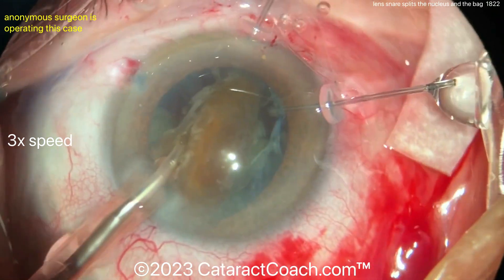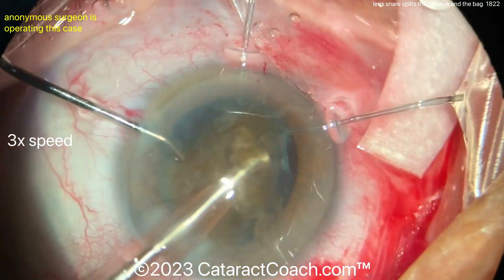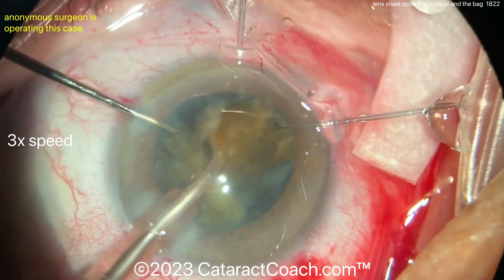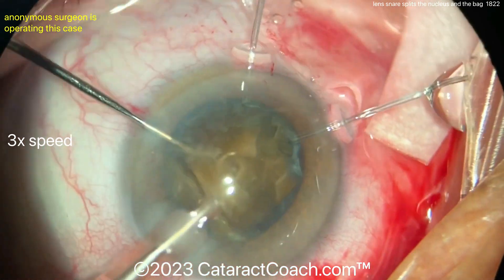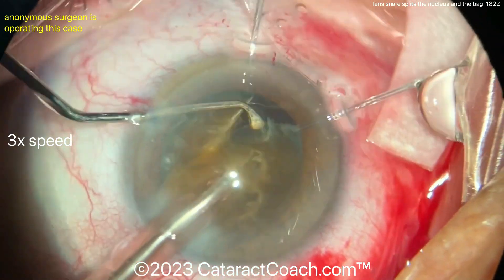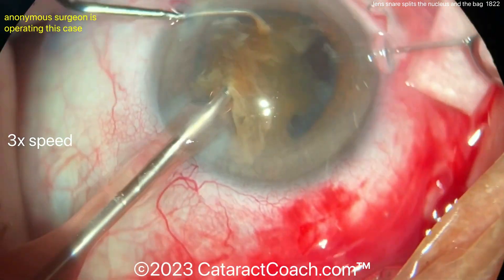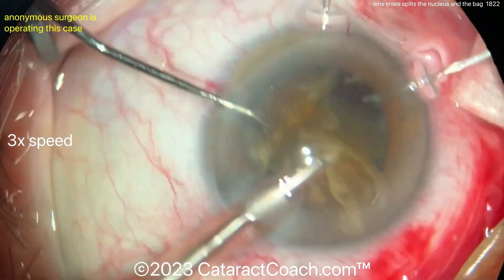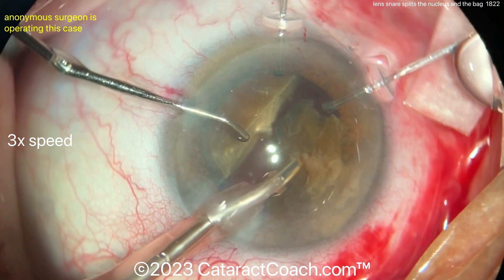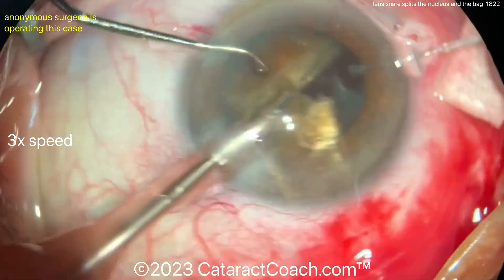This is a tough case. This is stressful. You know this case is going to be difficult going in, and sometimes you can't predict these things. Yes, instruments like a lens loop can be helpful, but nothing's without risk. Surgeons — we take on that risk every day when we operate. Progress being made removing that first hemi nucleus. That piece is coming up. I wouldn't do too much more chopping, because I don't want to create multiple pieces inside the eye that are just going to potentially fall back. Plenty of viscoelastic here. It looks like the first half is almost fully aspirated.